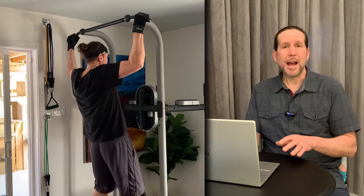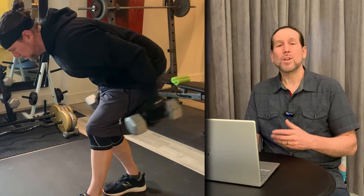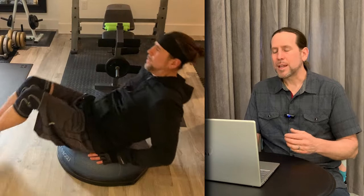Day one was chest and shoulders, offset with abs since I'd done core the day before. Day two was jump training — good cardio but also a solid leg workout. Day three was back and biceps, offset with sets of rowing. Then I needed a day off — I was pretty sore. Day five was legs and triceps, offset with some ab work. I also did a little kickbox cardio — some punching and kicking — that really got the blood and sweat flowing. The next day was a nice day off just to stretch and rest.